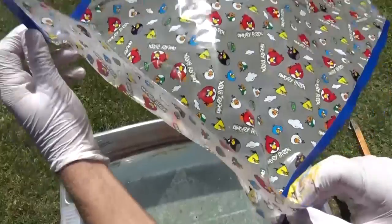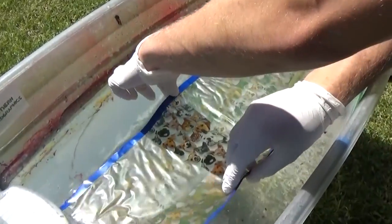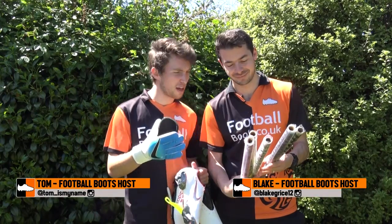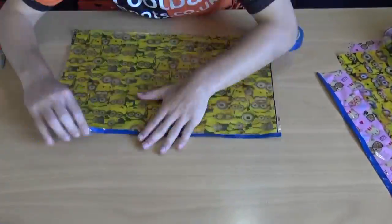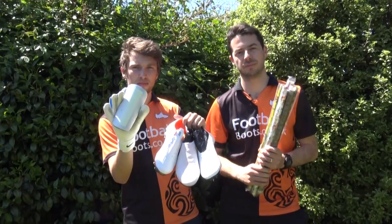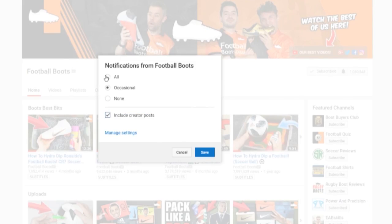Hi guys, Blake and Tom from the Football Birds team and today we are back with another Hydro Dip video. Today we are making Kids Hydro Dip Customs. We have some Minions, some Angry Birds, some Hello Kitty, and some animals. We'll be hydro dipping some Nike football boots, a lot of football boots, some shin pads and more. Let's get into it. Make sure you turn on notifications and subscribe.